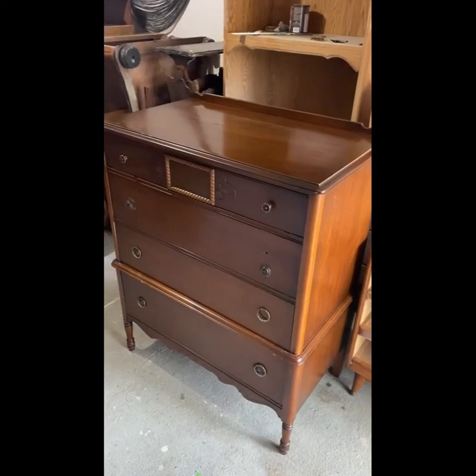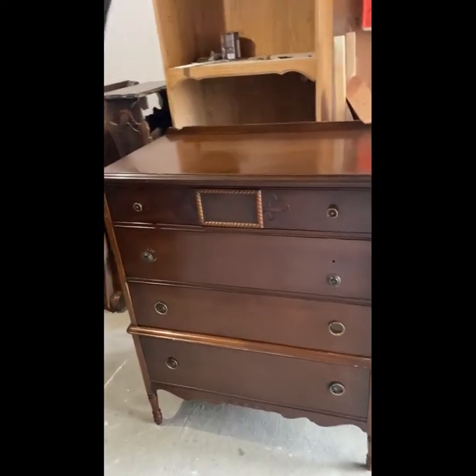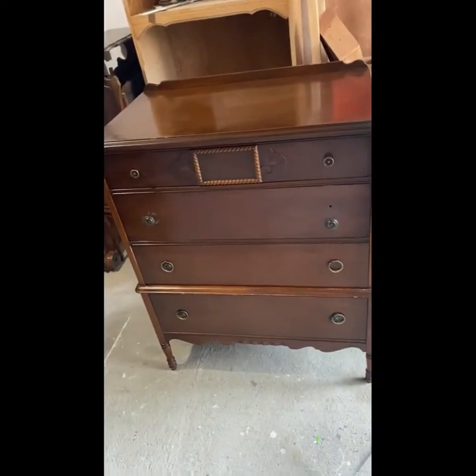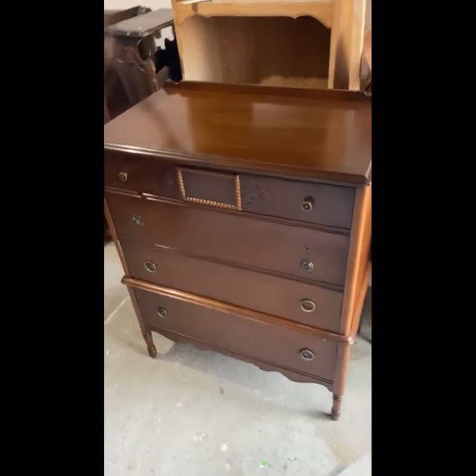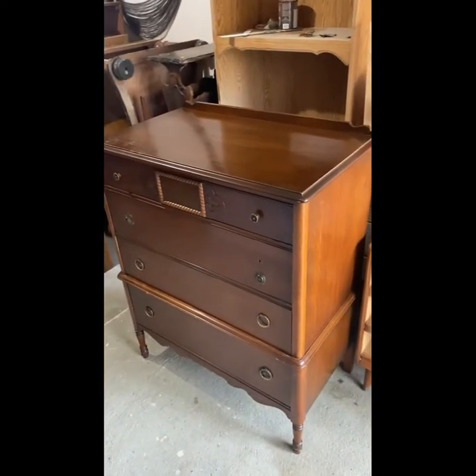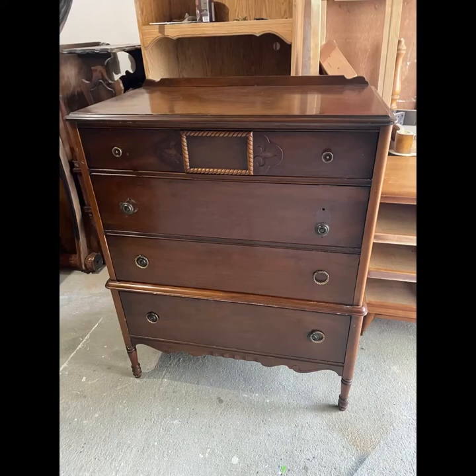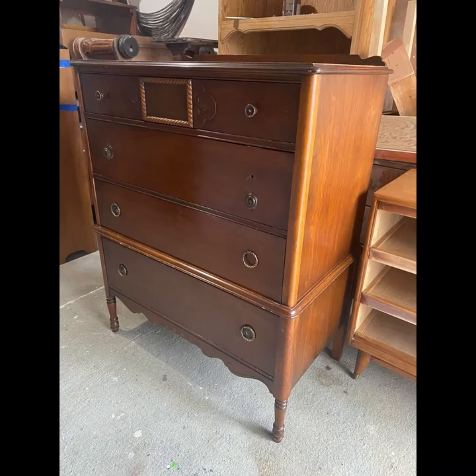Hi everybody, welcome or welcome back to Mel Did It Herself. Today we have a makeover — a custom piece that I did on this vintage highboy dresser. It's about 100 years old, the client estimated, and it was in pretty good shape, as you can take a look here, but she was looking for a change in color to match her home.